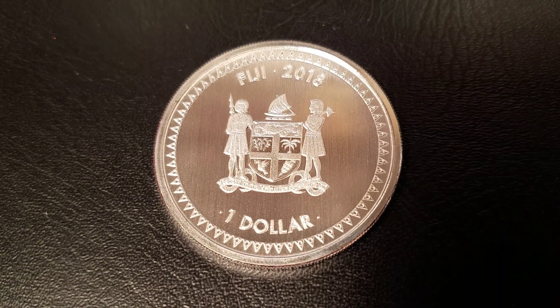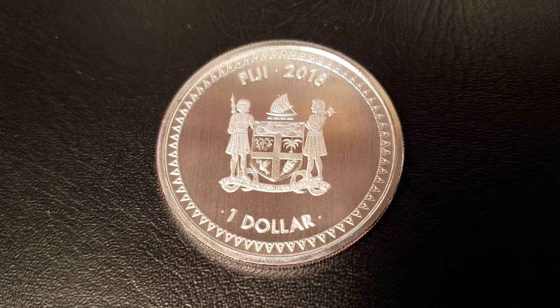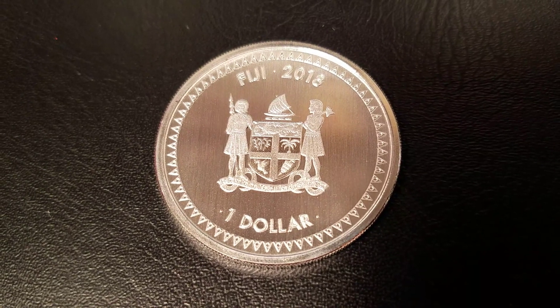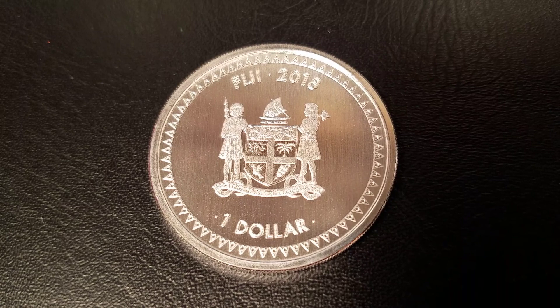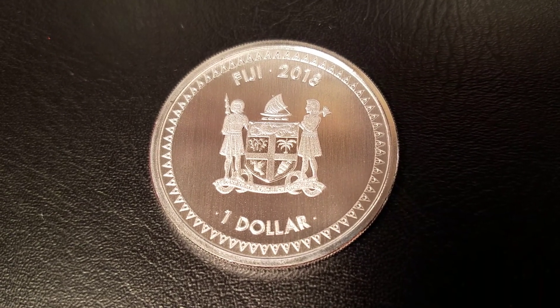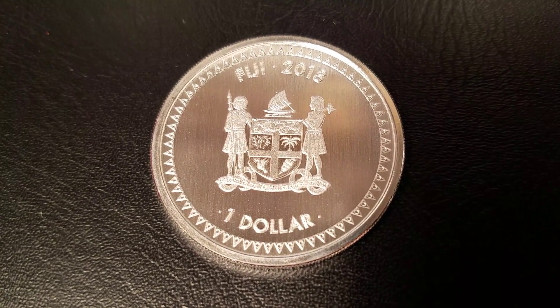Hello everyone, it's OutsideStacker here, and I'm going to review the 2018 Silver Mermaid Rising. The Mermaid Rising is a one ounce silver coin for the country of Fiji. It is produced by Scottsdale Mint, a private minting facility. So let's dive right in.